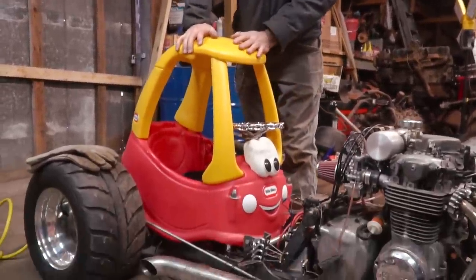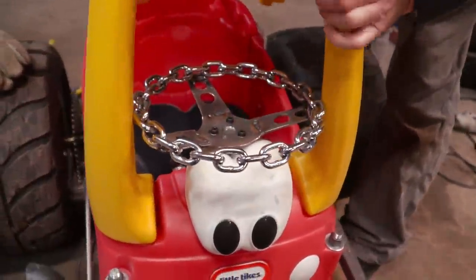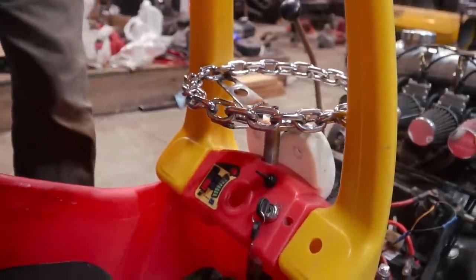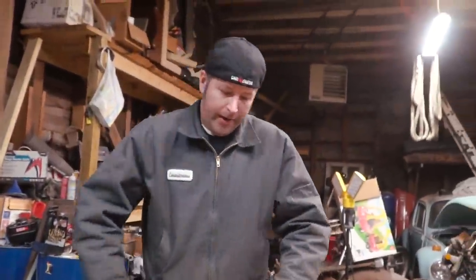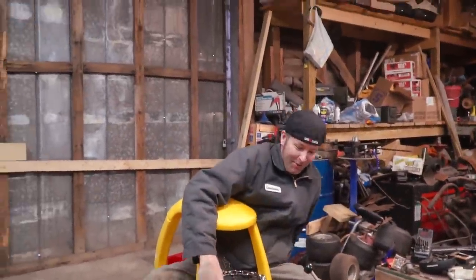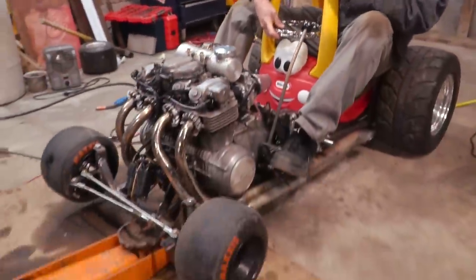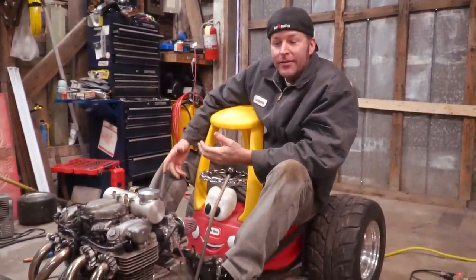I'll tell you what, buddy — I'm happy with that. You couldn't ask for a tighter fit. So you want to try to climb in? Oh, wait a second. I got it. I can ride it like this. That looks scary, man. That is scary. You can do it. You want to try it? Sure.